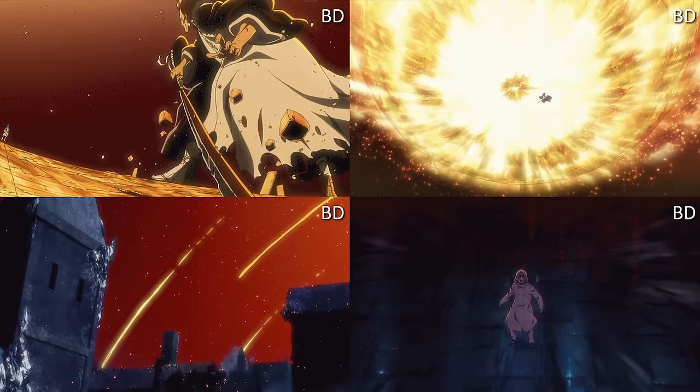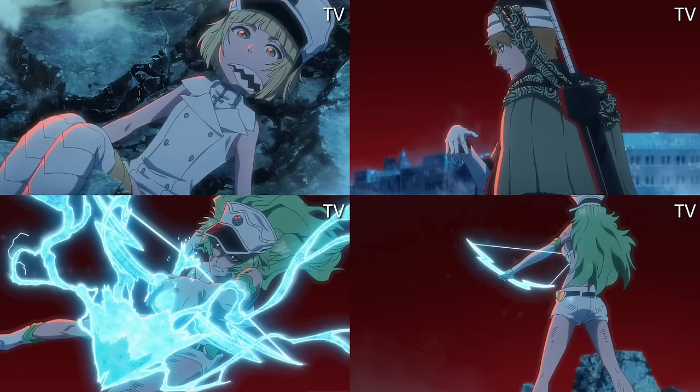One of my personal favorites is Episode 21 — Ichigo versus the Bambis. Not only was it an anticipated episode by everyone's standards — Ichigo coming back after a long training arc — but they did some really good improvements, especially with the lightning effects. The light coming out of the belt buckles and arrows of the Quincy Vollständigs looks much better.